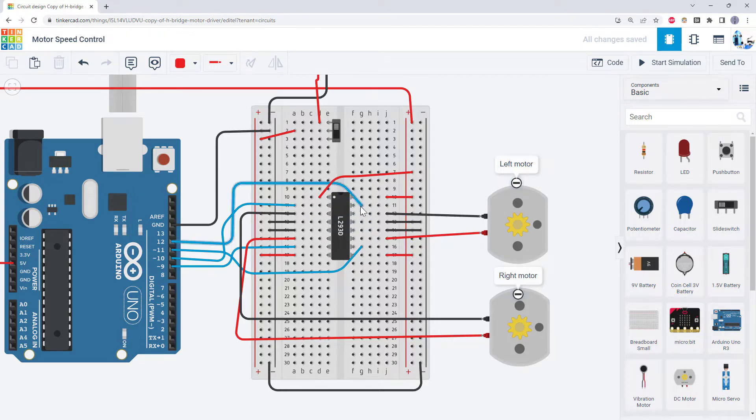As a recap, each motor is controlled by two pins on the Arduino that control the motor's direction. If we set one of those pins high while the other pin is low, it'll make the motor spin. If we switch which pin is high and low, it'll make the motor spin in the other direction. And if we set both pins low, the motor will stop.